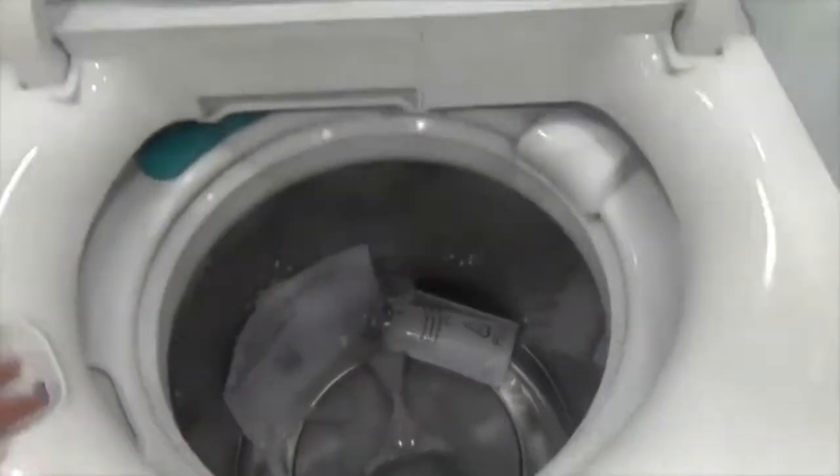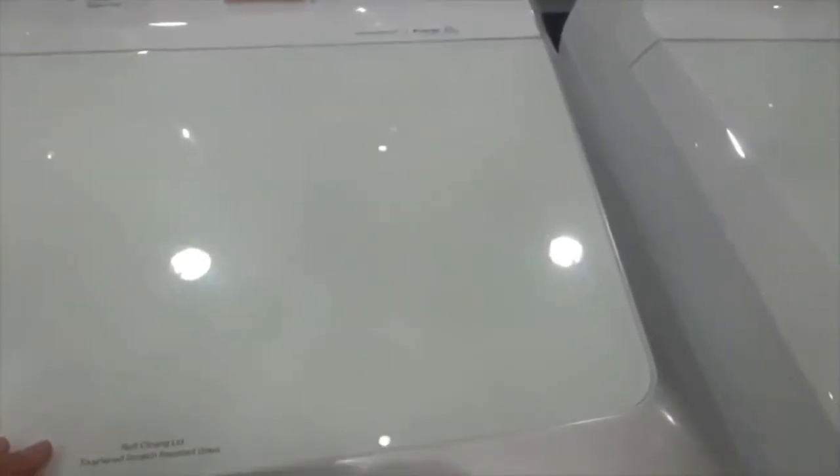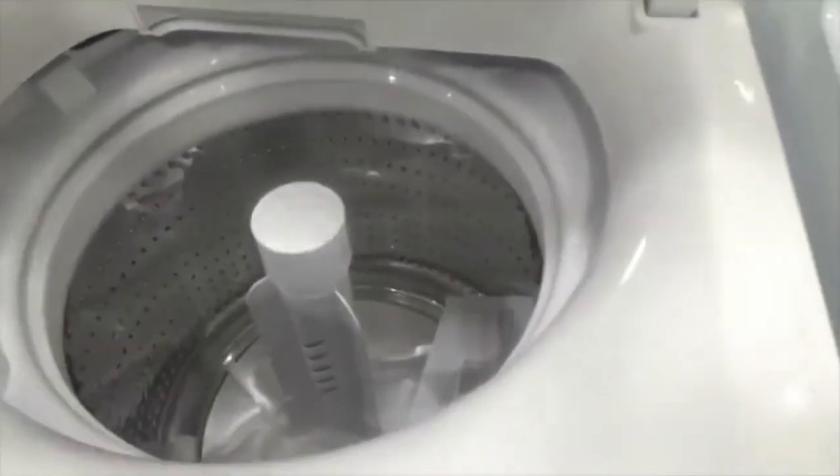Lid lock. It doesn't have an agitator — instead it uses an impeller. Some washers have a soft closing lid and toughened scratch-resistant glass. And don't forget the more smart eco 8.5 kilos — but it has an agitator, and there's a recirculation. This one still has an agitator in the middle.